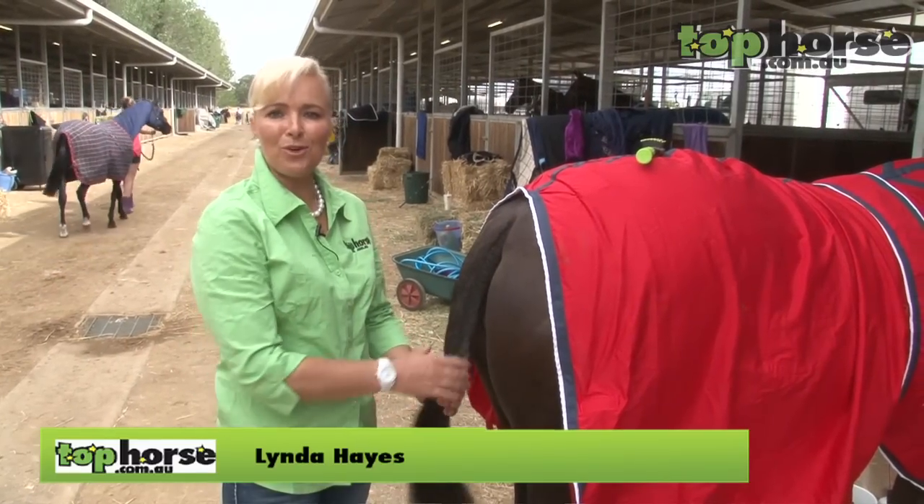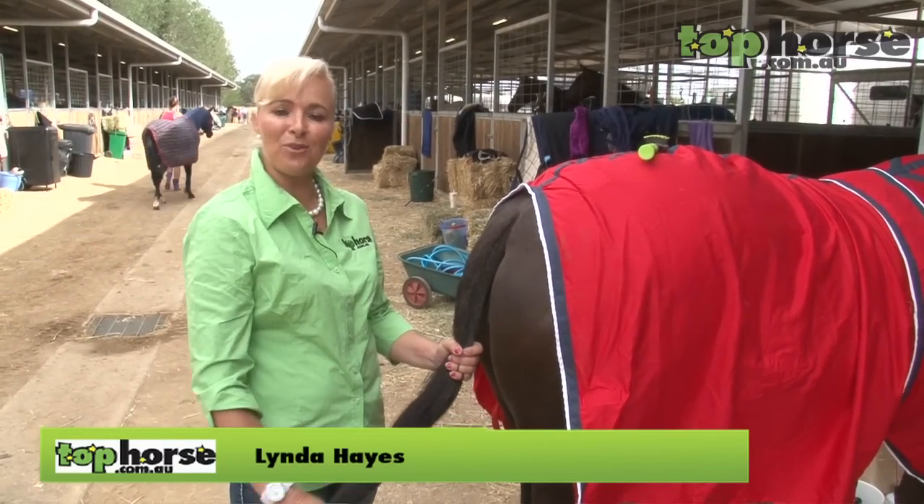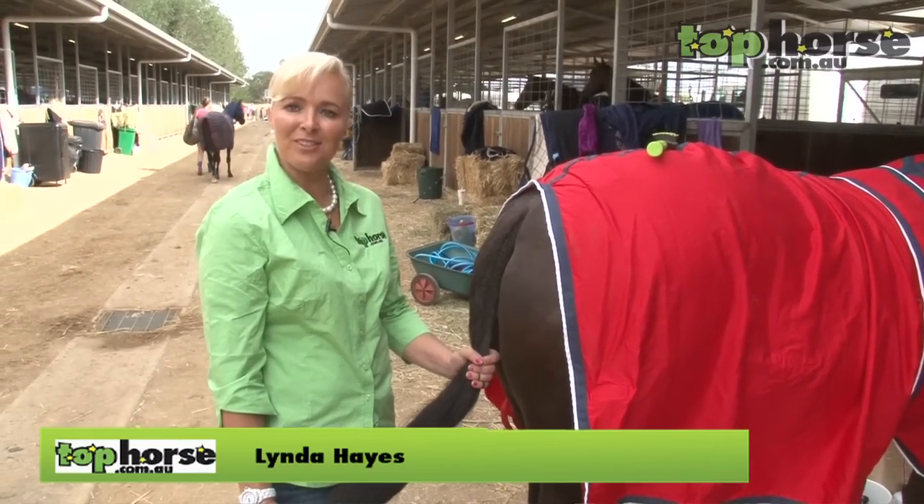Good morning and welcome to tophorse.com.au. Today I'll be running you through how to put a false tail in for a horse.